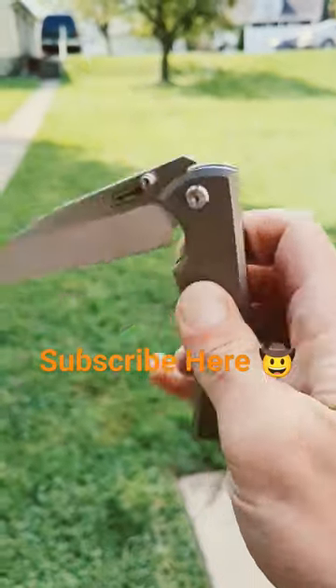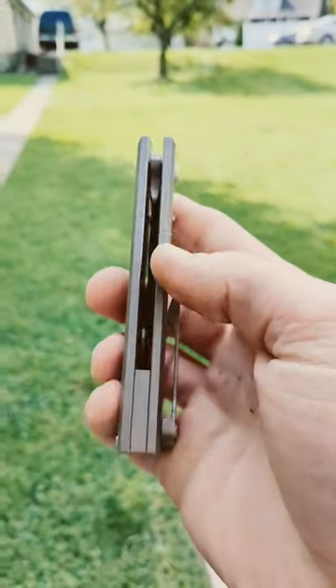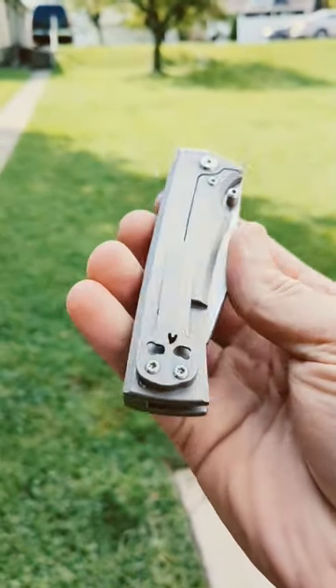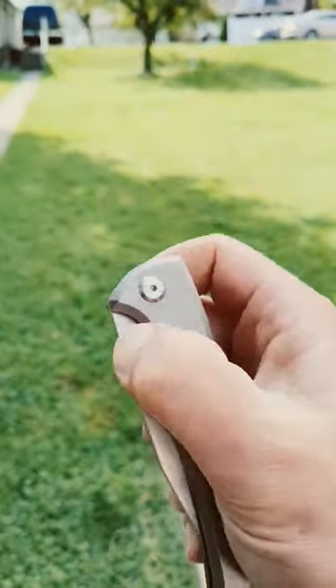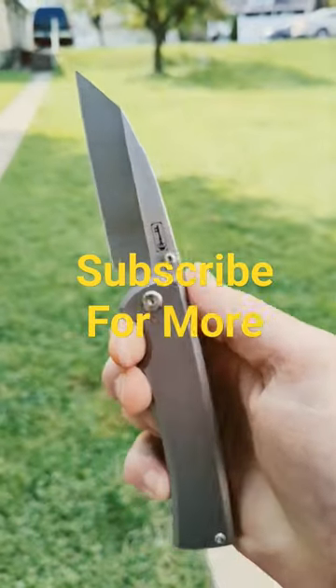This thing is built like an absolute tank — thick solid slab of titanium, titanium backspacer, and titanium skull pocket clip. Incredibly good action and one hell of a slicer.